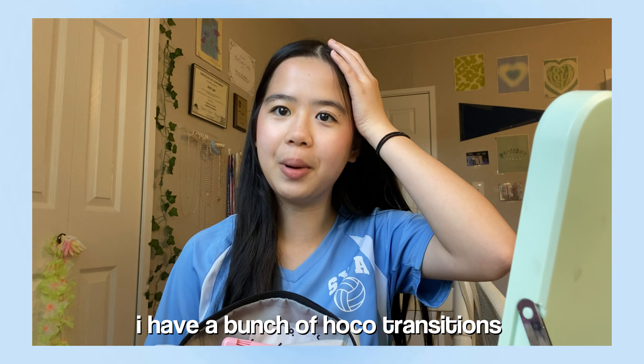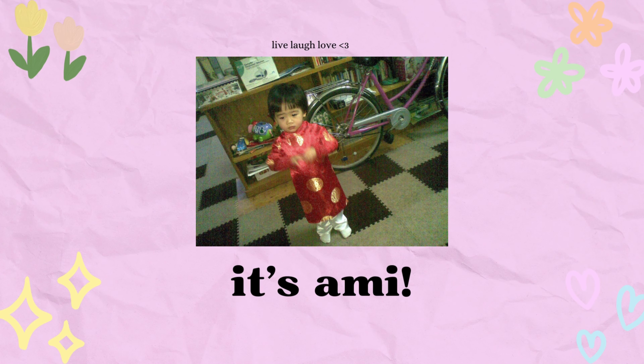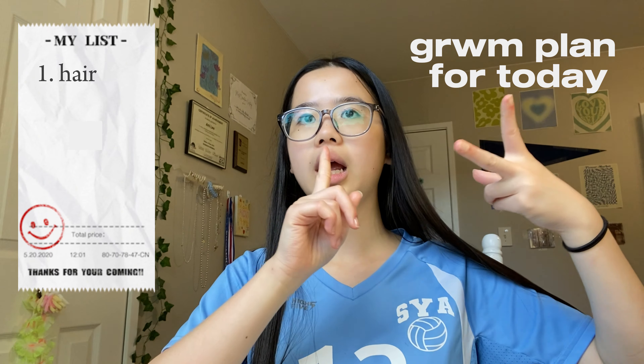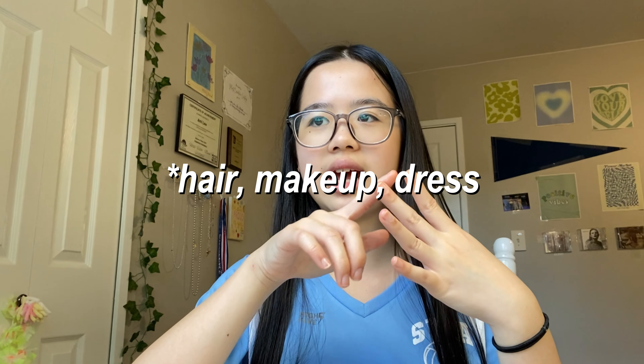Oh my gosh guys, I just realized I have a bunch of hoco transitions I'm supposed to film but I forgot. Hey guys, it's me Amy, and welcome or welcome back to my channel! As you can see from the title, today we are doing a little get ready with me for hoco — yay! Basically I'm just gonna do my hair, my makeup, and then put on my dress, and then maybe do my nails if I have time. Let's get started!